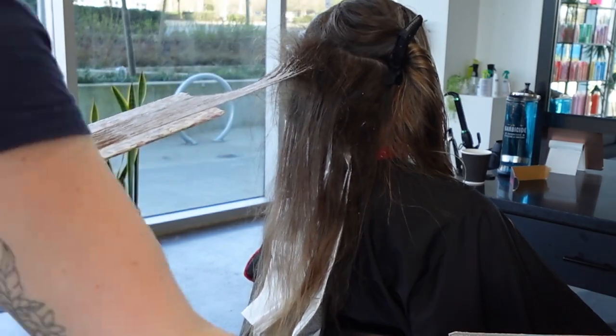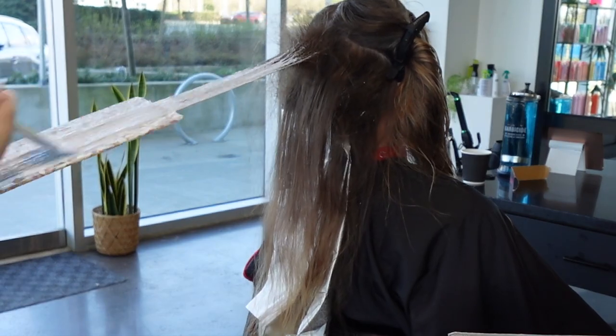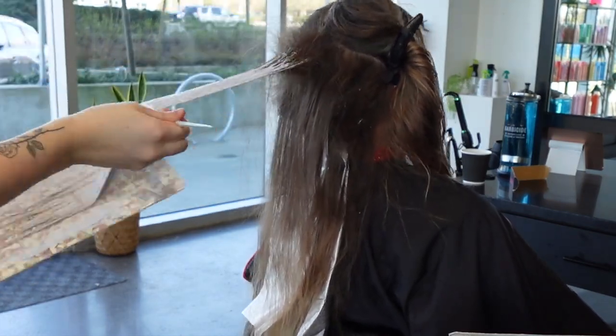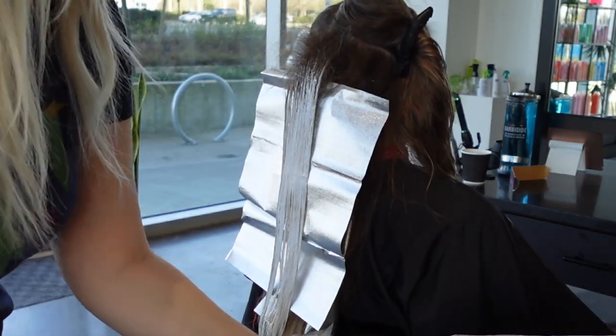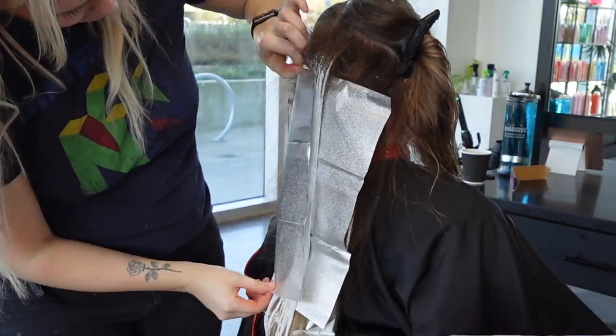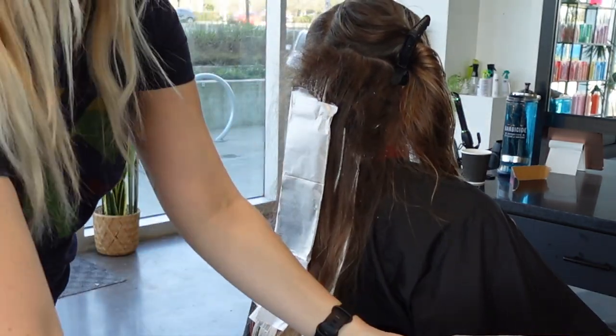Try not to get the 20-volume onto the ends too much — that's where the 7-volume lightener comes in, because it's so much gentler. It's mixed with a clay lightener which is much slower and a gentler lift as well. You can see really quickly that these ends just brighten right back up, so I'm glad I didn't use 20-volume on them.